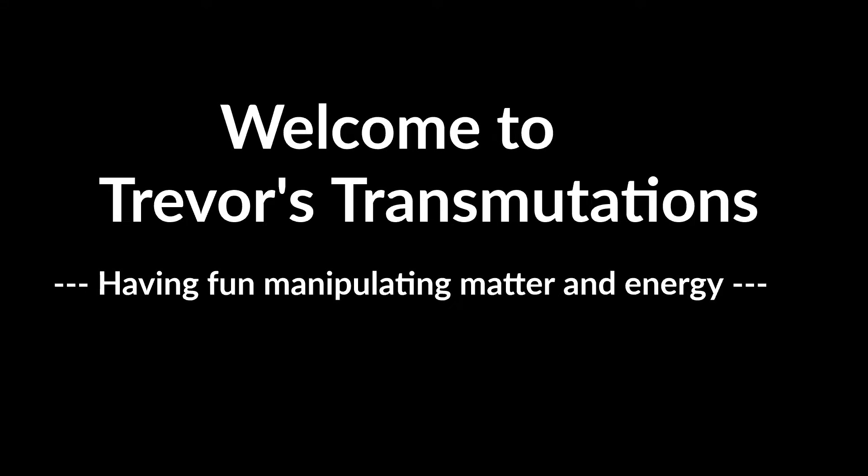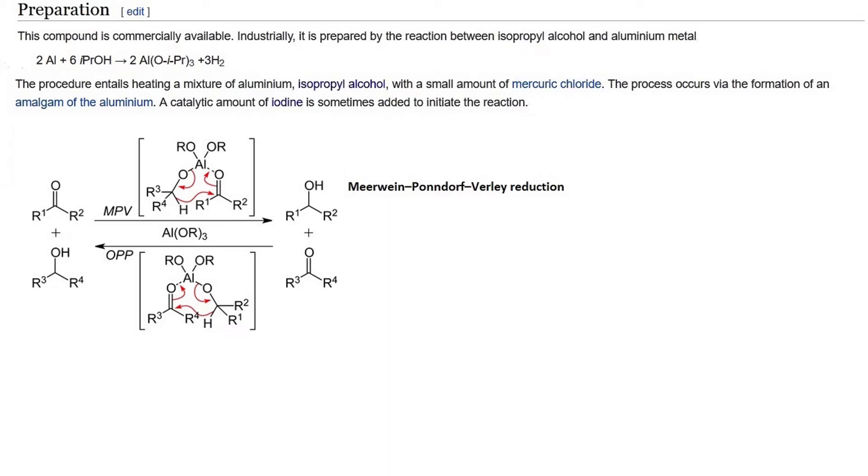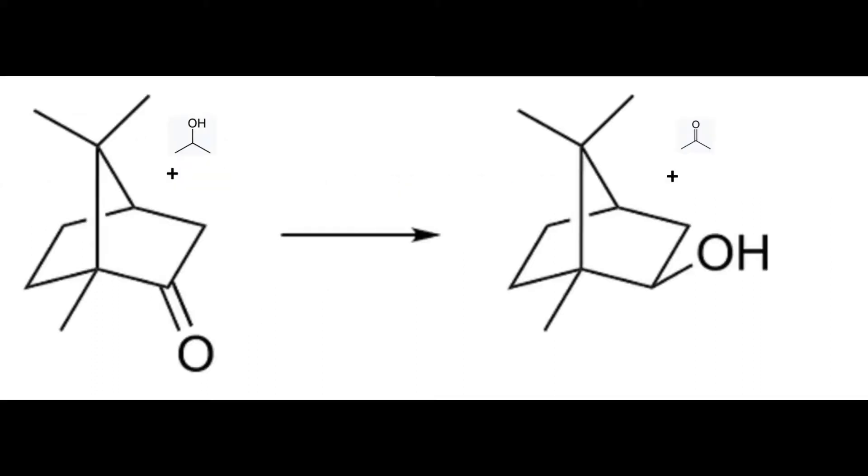Welcome. Today we are going to be using the aluminum isopropoxide I prepared earlier to do a Meerwein-Ponndorf-Verley reduction of camphor to make borneol. In an MPV reduction, you use a cheap sacrificial alcohol to reduce the starting ketone to an alcohol. In the process, the sacrificial alcohol is oxidized to a ketone. In this case, rubbing alcohol will react with camphor to produce borneol and acetone.